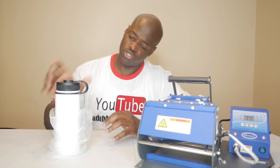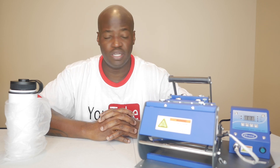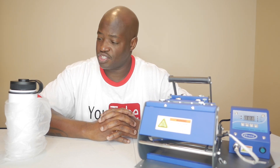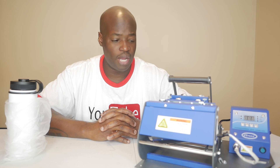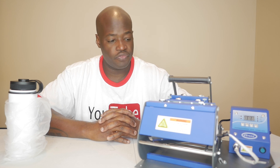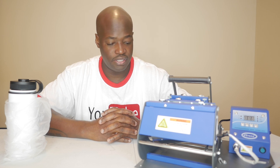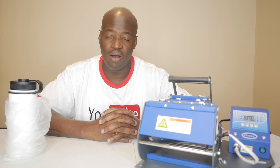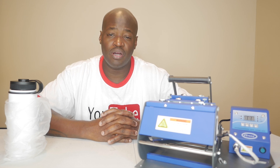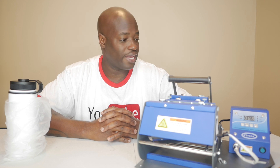Today we're going to be sublimating something onto this blank and we're going to have some fun. We're going to create something real easy, real simple — probably in Photoshop or InDesign or something like that. We are going to just figure this thing out, search around, and see how it comes out. Let me know your experiences with a mug press and if you like it or not.